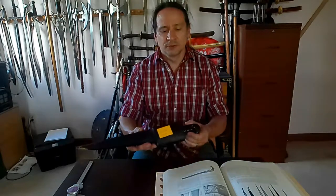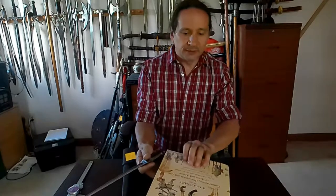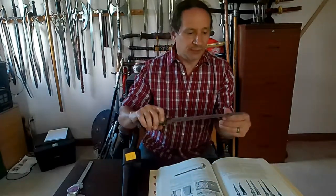Welcome to the Weapons Collective Edge. Today we're going to go over an Indo-Persian knife. This is called a Karud. It's also called a Pesh-Kabz. The book I'm going through here is a Glossary of Construction, Decoration, and Use of Arms and Armor by George Cameron Stone, and it gives me a good reference of what this is.